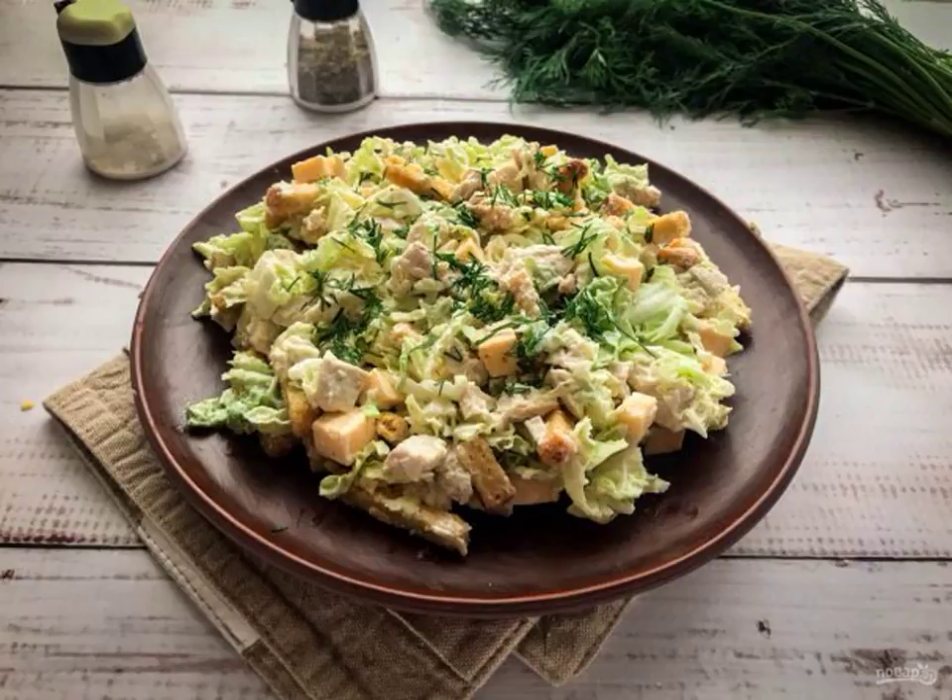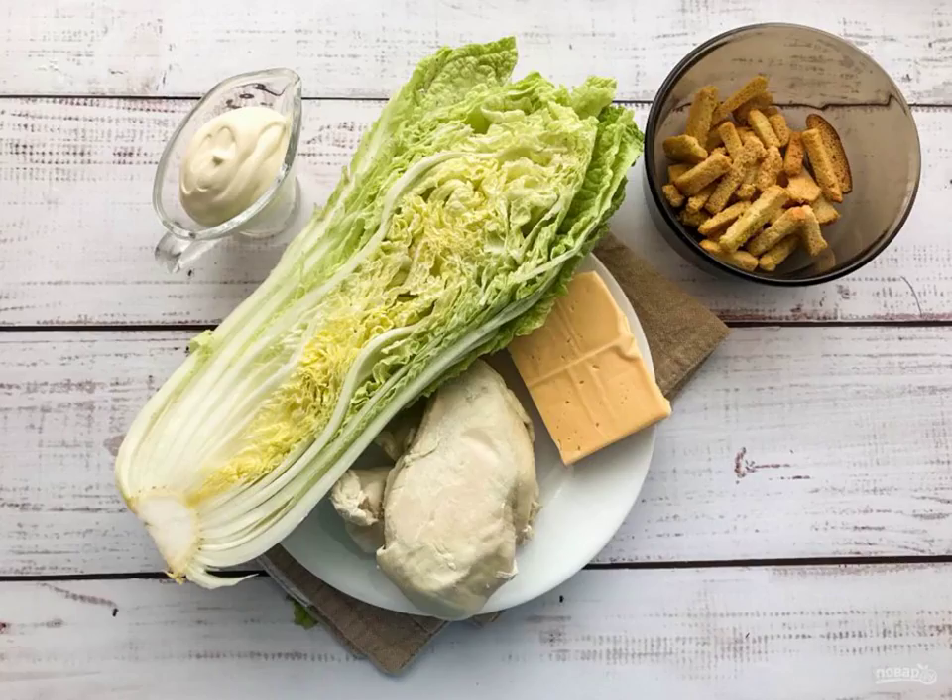Today I propose to prepare a simple and delicious salad of Peking cabbage with chicken and crackers. The dish is ideal for a festive table, as well as for an ordinary family lunch or dinner. Prepare all the necessary ingredients for making a salad of Peking cabbage with chicken and crackers.